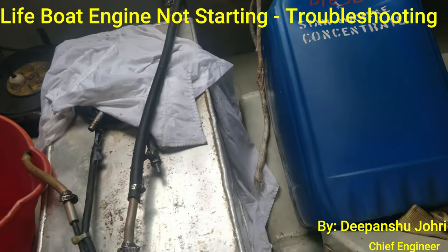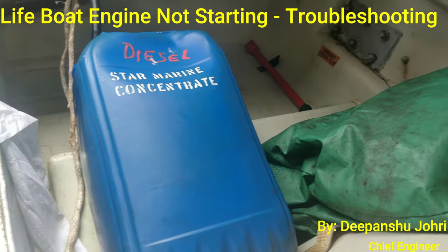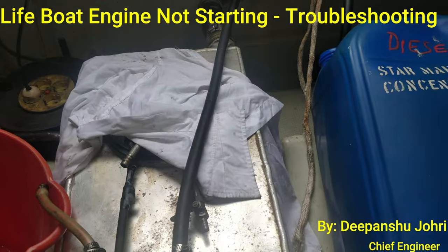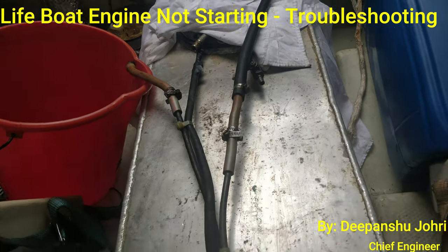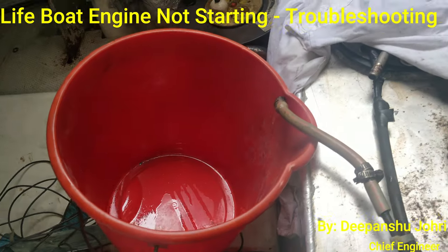We are facing a problem with starting the lifeboat engine. This is the fuel gas oil — we have taken fresh gas oil in this tank, while the other fuel oil tank still has old oil. We have taken a sample from the return line.